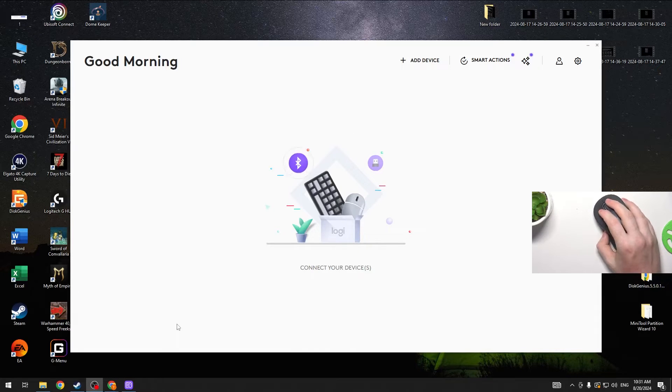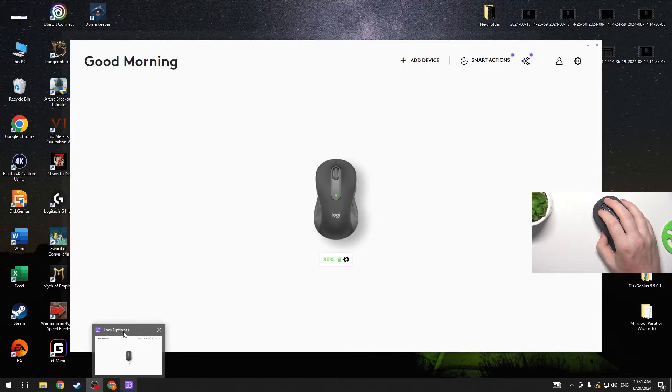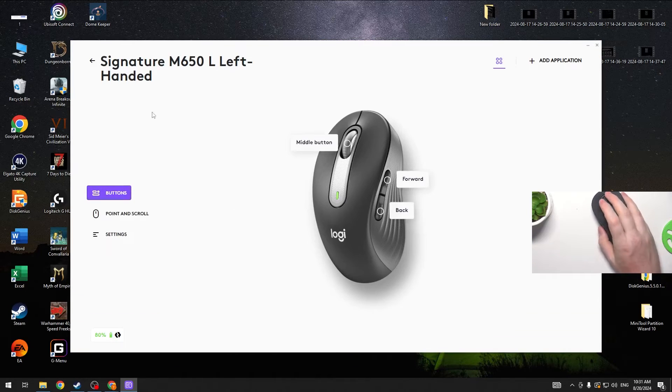The next thing, which is optional but recommended, is to download Logitech Options Plus software from their official website. When it's installed, it should automatically detect your mouse and you can click on it to adjust all of the settings.